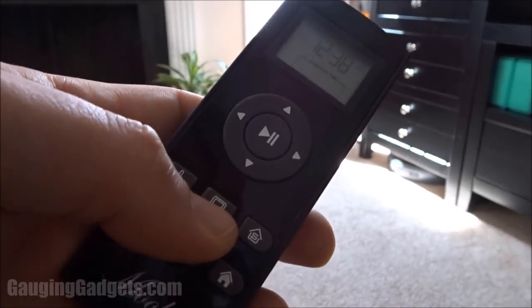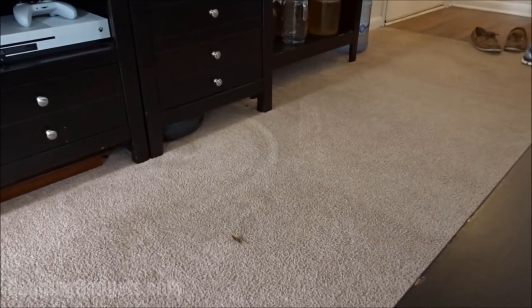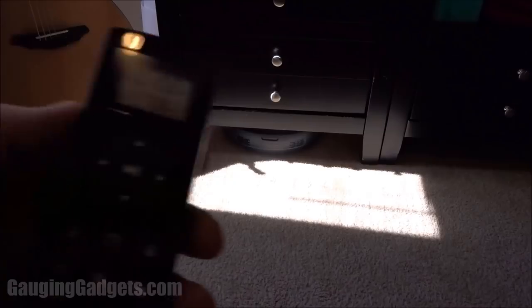Now we'll test out perimeter mode to see what happens. So it's kind of just going as far as it can on the perimeter and vacuuming under all the furniture, getting all the edges. This is really cool and a lot of those places never get vacuumed with a traditional vacuum — so I think this has some real advantages.